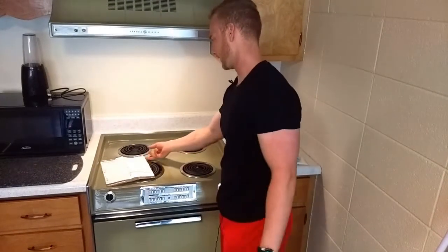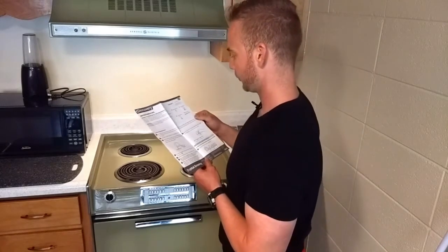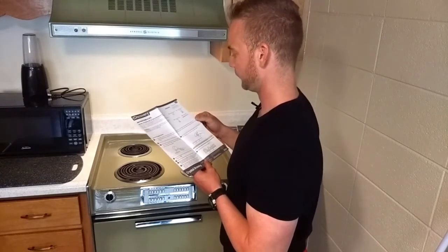Now let's take a look at the directions. Cover your work surface with wax paper, plastic, or aluminum foil. Do not use newspapers.